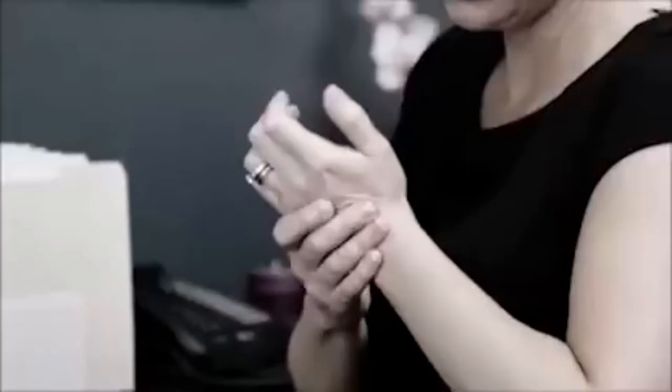Your computer mouse has old technology that's not always accurate. It keeps you uncomfortably tethered to your computer. And the hand cramp is a real pain. Well, not anymore.